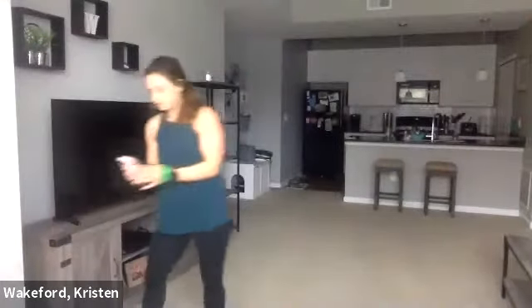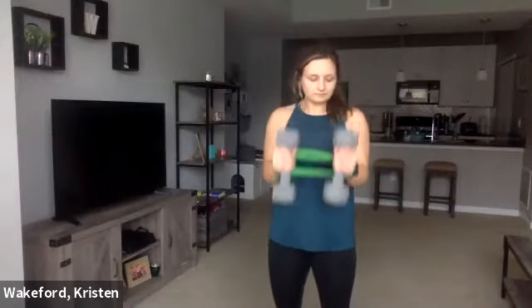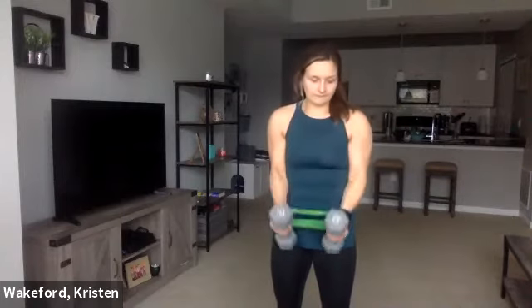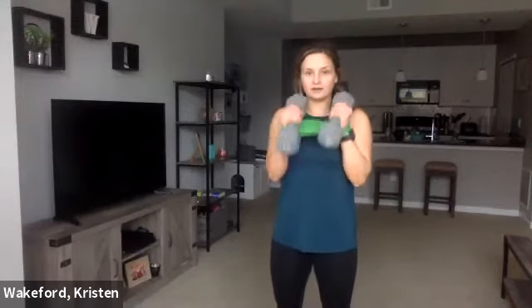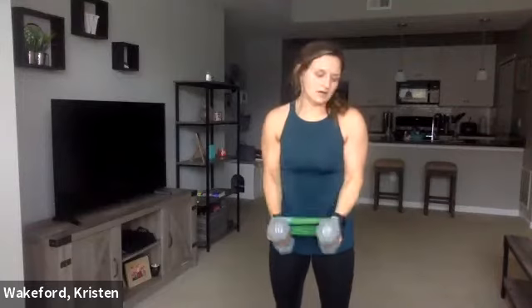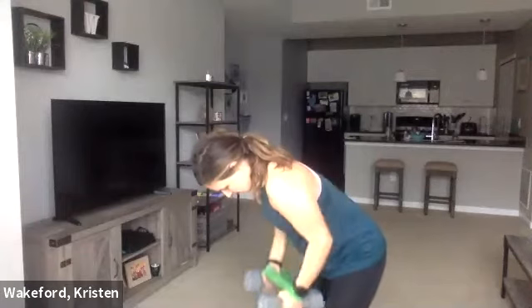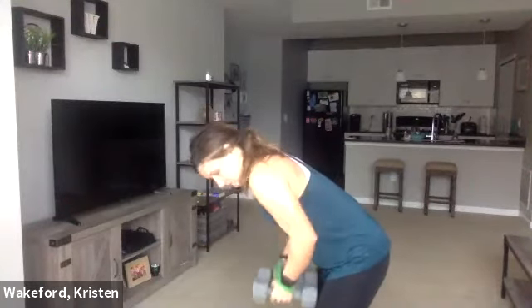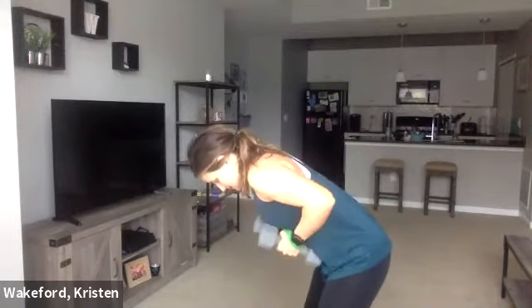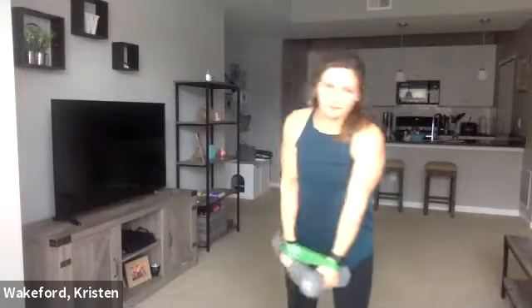Let me get my timer, grab those dumbbells. Three, two, and one — hammer curl. Three, two, one. Good — keep that mini band on, biceps are burning. Bend the back and low row — go. Keep the tension in that band. Biceps. Three more — three, two, one. Drop those dumbbells — arms slightly in front, pull and come back in together.